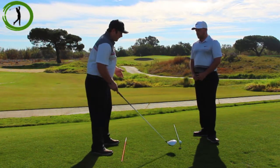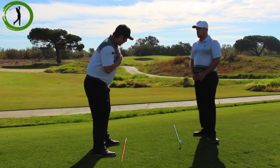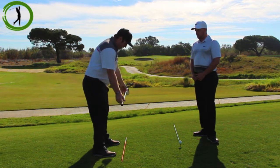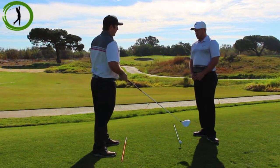One way I check this is: I do my whole setup, then I'll stop and hold my club on my shoulders, put my club on my hips, put my club on my knees, and make sure everything is in line with that orange stick. That way everything's good and I can just make a good swing and trust that it's going to go straight on my target line.